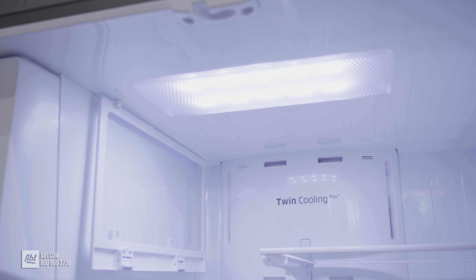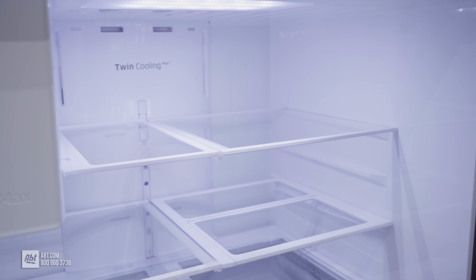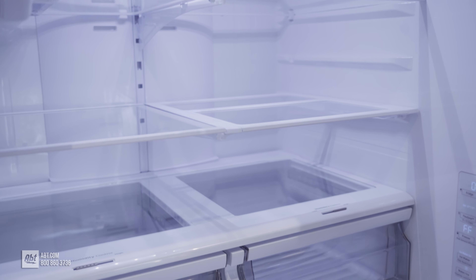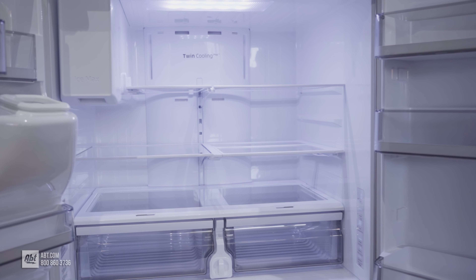Inside, the refrigerator is illuminated by high-efficiency LED lighting. It includes an ice maker with an ice storage container and five glass shelves. Two of these shelves are half-sized and adjustable — one lifts upward and one can glide back to accommodate taller items, while the other remains stationary.